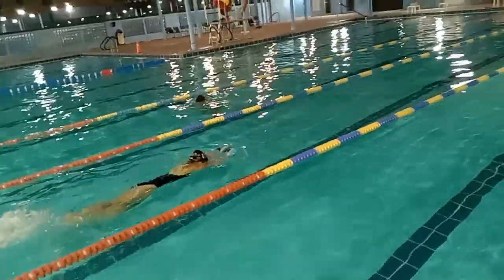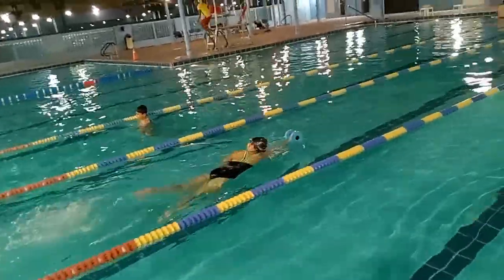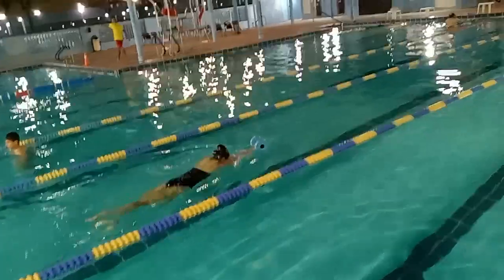Catch, elbow high, push, glide. Mashallah — breathe in.